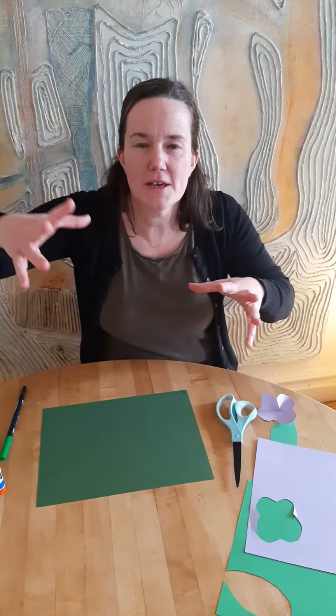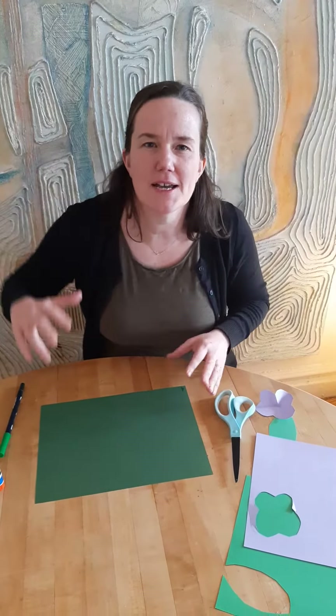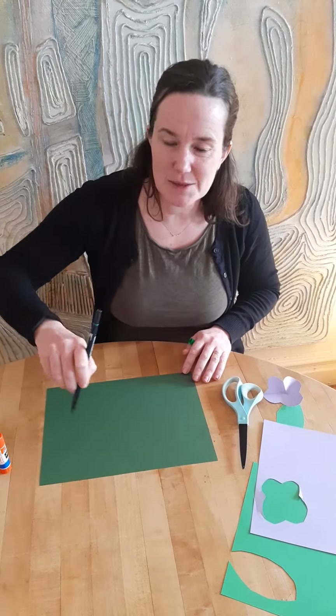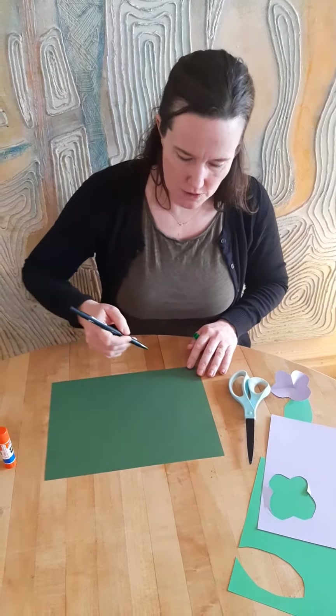Hi boys and girls! I'm gonna show you how to make a big vine like the one that Jack climbed up in Jack and the Beanstalk. I'm gonna start with some green paper and I'm gonna make a big spiral. Watch what a spiral is.